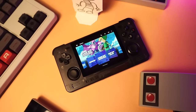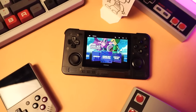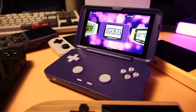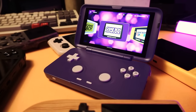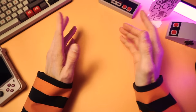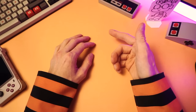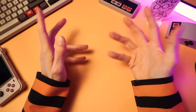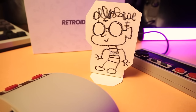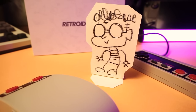I heard that you just got an Android-based emulation handheld. Well, congratulations! And I know what you're thinking. You're thinking, TechTweeb, how do you set these things up the way that you do? And also, why are you so cool? Well, I'm going to tell you exactly how I set these things up so you won't have to wonder about that. And maybe, just maybe, you'll pick up some tips on how to be cool along the way.